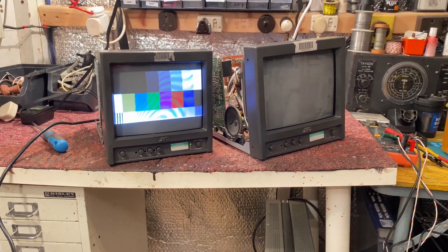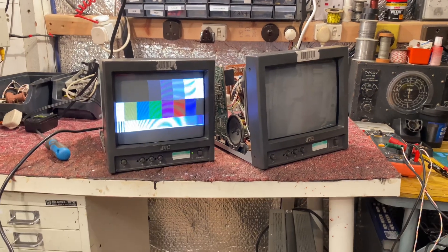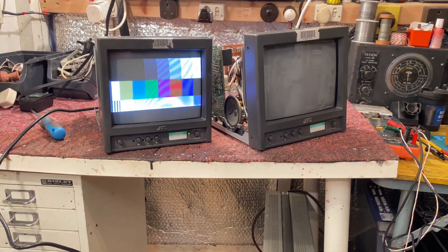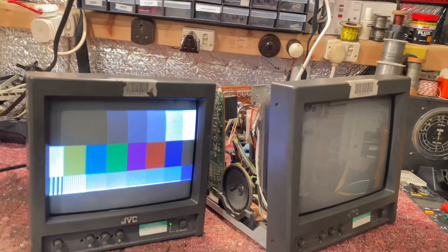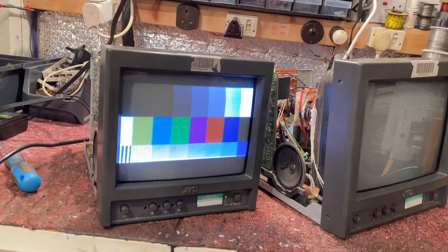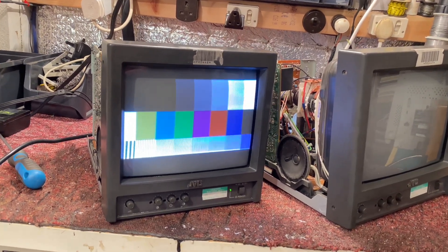It certainly has been long overdue, but it's time to have a look at these two JVC broadcast quality monitors which I got from the BBC archives online auction. These both suffer similar issues — they both have some form of vertical or frame amplitude issue where we can't get good linearity and we can't get a full scan picture.